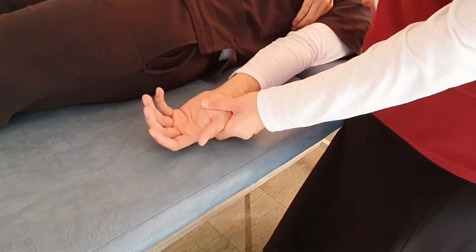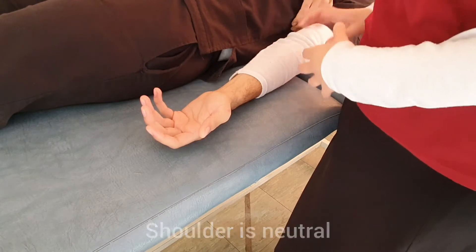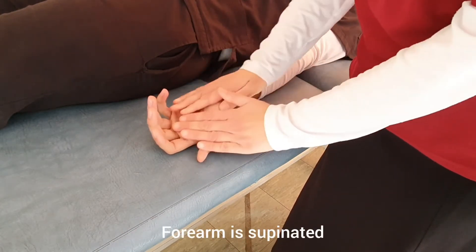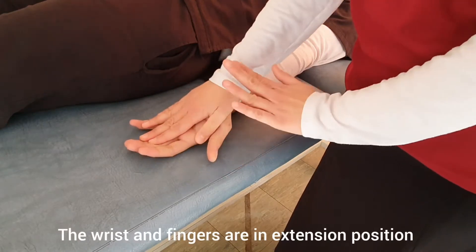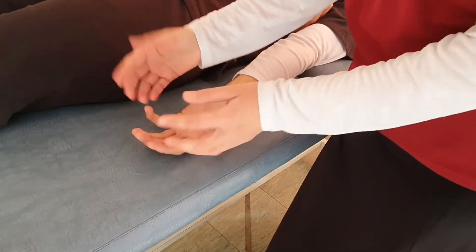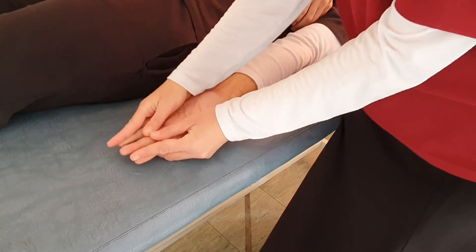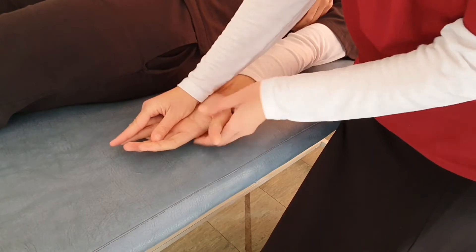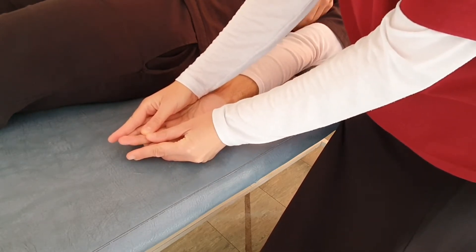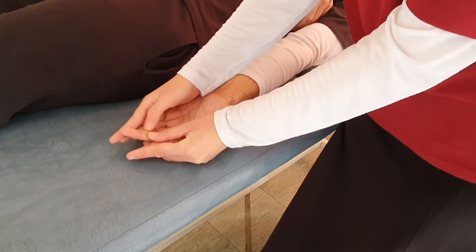The shoulder is in neutral flexion, extension, rotation, and abduction. The elbow is fully extended, the forearm is supinated, and the wrist and fingers are held in extension. We provide stabilization with a two-hand grasp, placing both hands so that the wrist and all fingers are maintained in extension, with only the distal interphalangeal joint of the middle finger free to move.